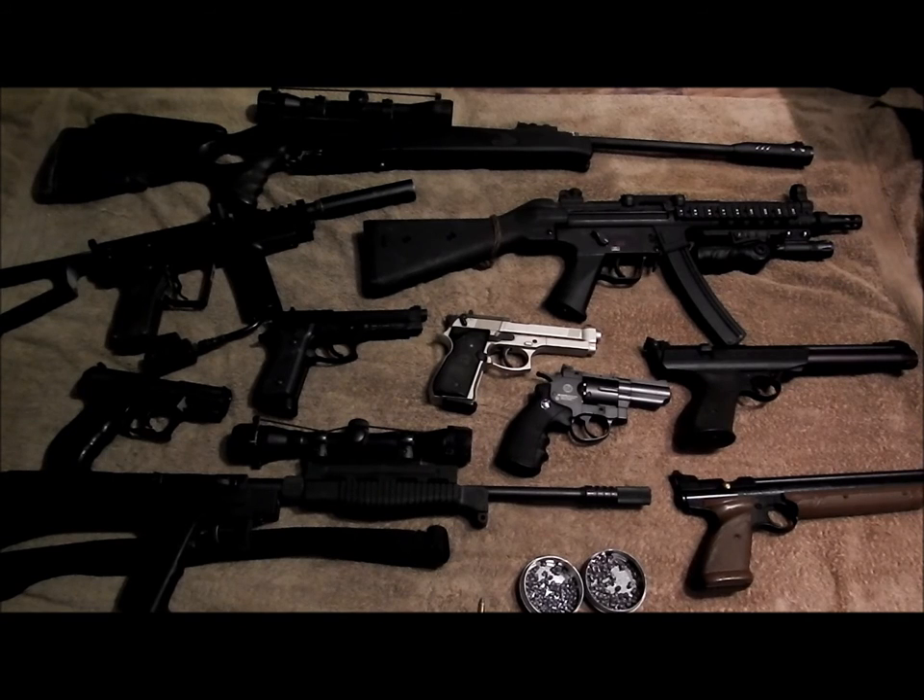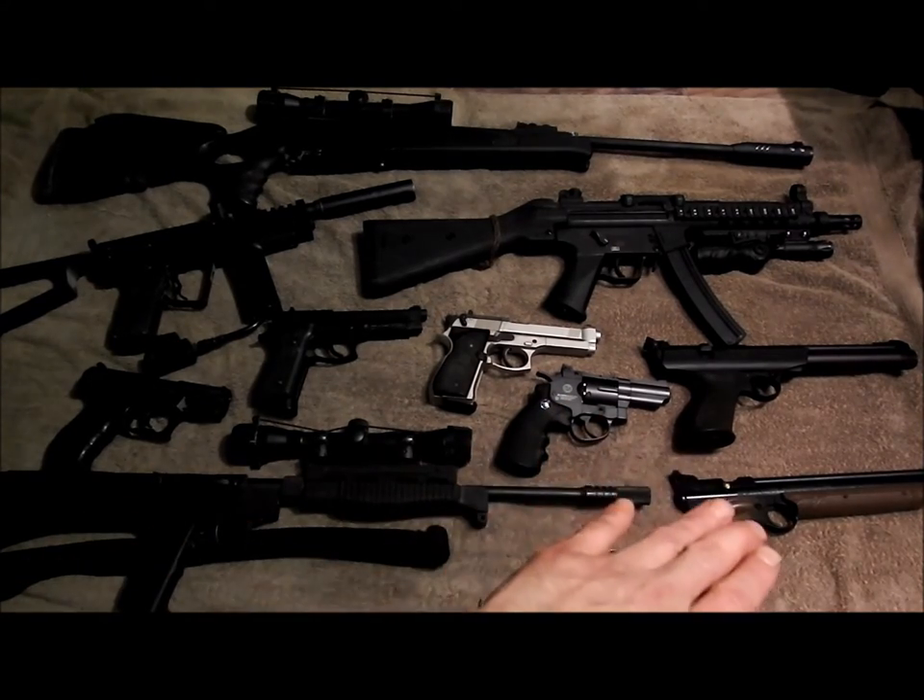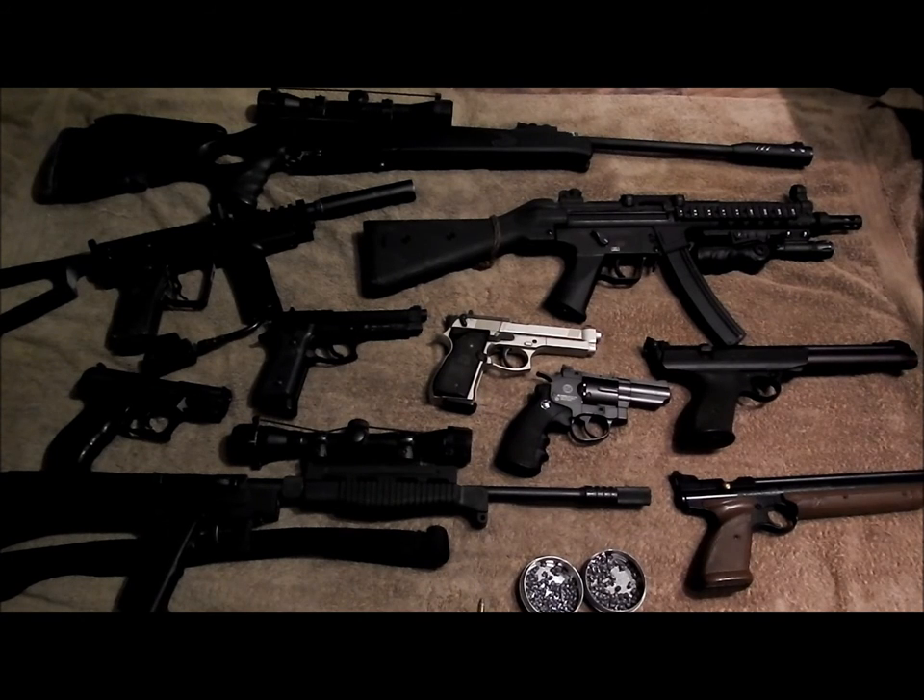I've seen a lot of videos by what I call sheltered people - people who have never been in one real street scenario in their life. I personally have been in a lot of street situations and I've never used an air gun because I knew better. I had to defend myself and I'm still here today, but not because any one of these saved my life. These videos promoting paintball guns, airsoft guns, or pellet guns for self-defense - I have to say it's just stupid and a bad idea.